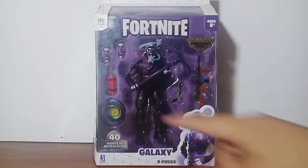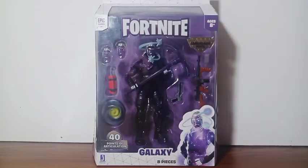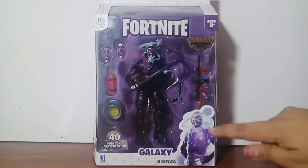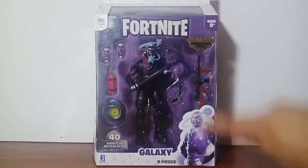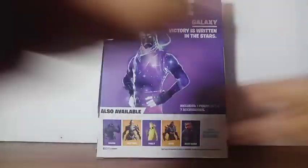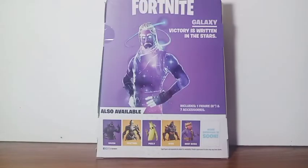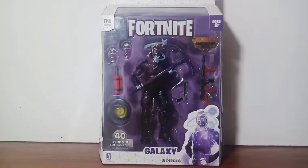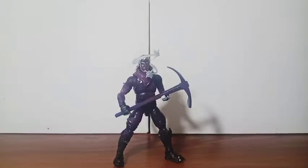Inside the package with all the accessories that he comes with, right there in the top — Fortnite and the name of the character. Right here in the front we get a picture of the character and it looks so good. We also get on both sides the package with the name of the game, and also here in the back side you can see all the figures in the set that you guys can collect.